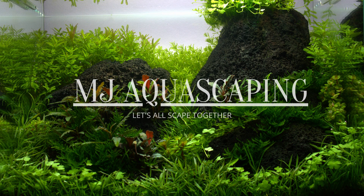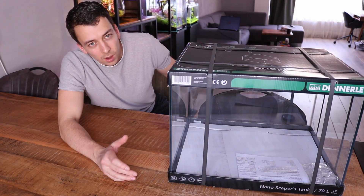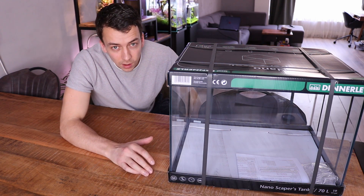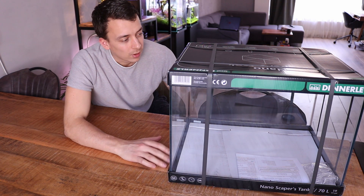This is the new Netherlands Scaper's Tank 70 liters, and I think I am the first one in the Netherlands to actually have this aquarium. We're going to unbox it together. Full transparency — I didn't pay for this aquarium. It was sent to me by Dennerle, so thank you Dennerle for supporting me and the channel, really appreciate it.